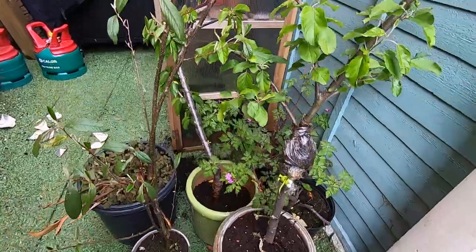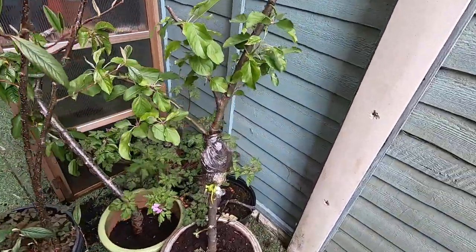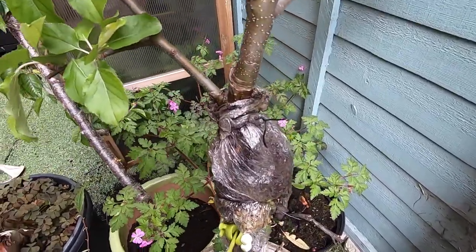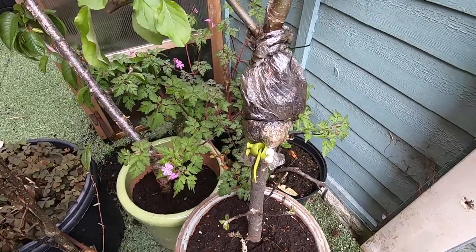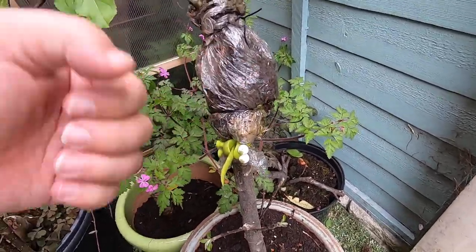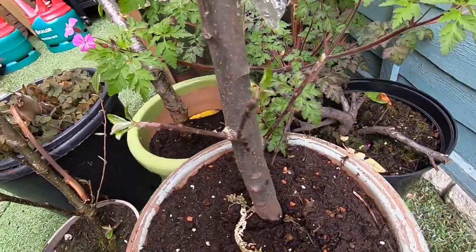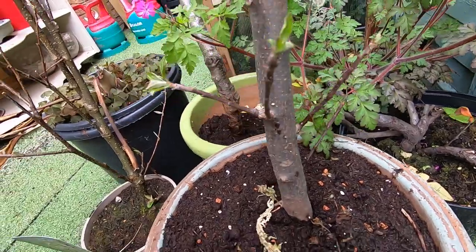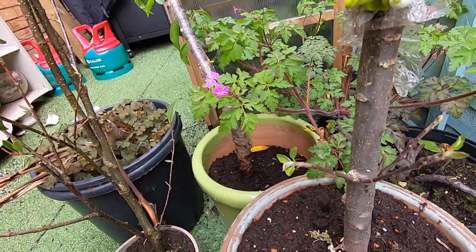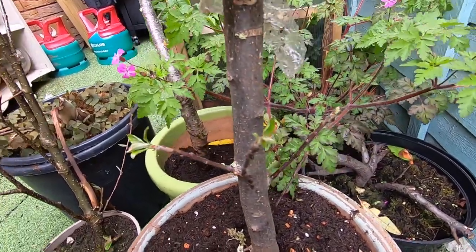The apple trees are continuing to grow really well. We need to do some trunk chopping — the air layering isn't doing great. I've tried to redo that today, rescored the bark, took it right back to see if we can encourage some root growth, but not a lot is happening there. We do have some nice little branches coming out down the bottom, so we could potentially carry out a trunk chop and just work with the smaller branches that we have.